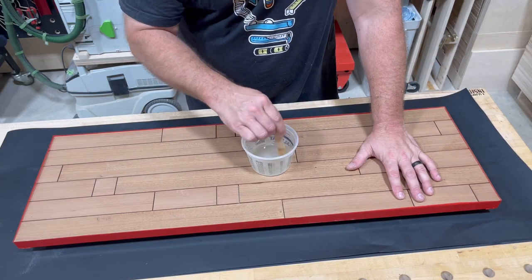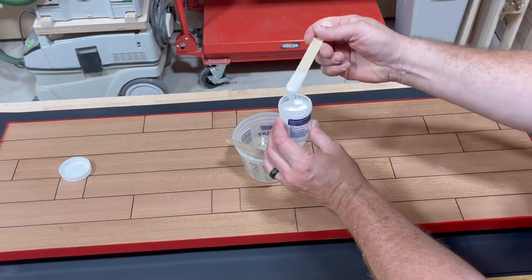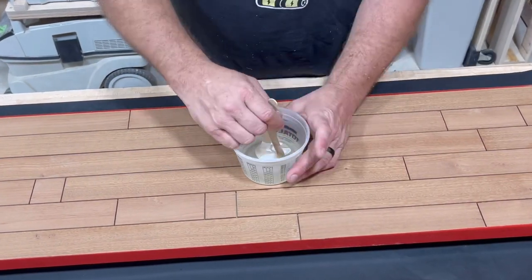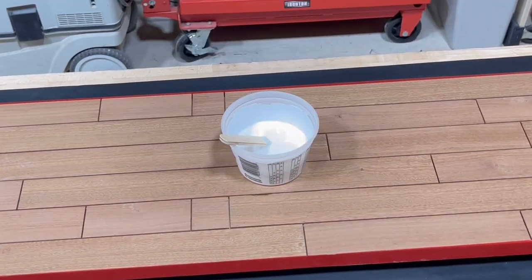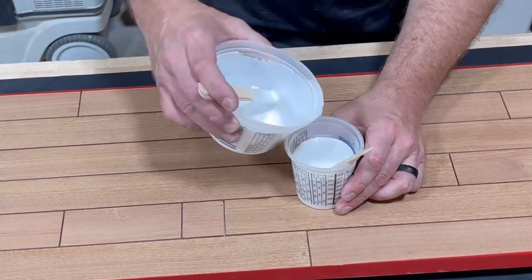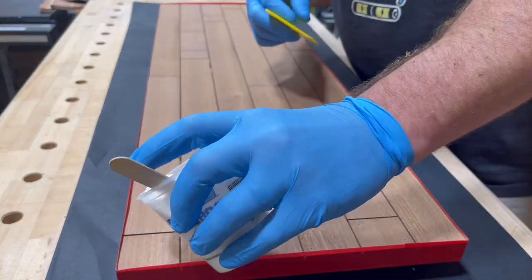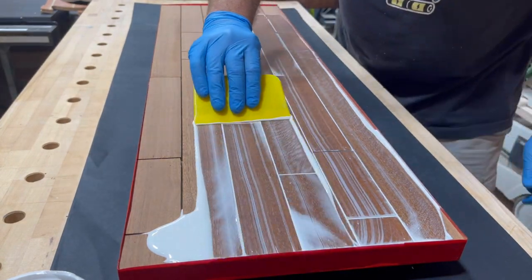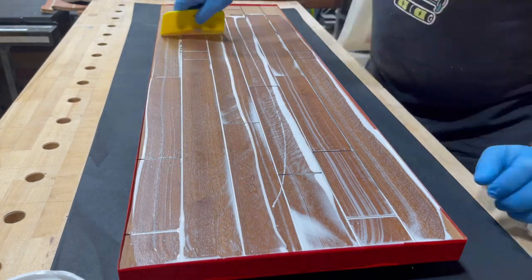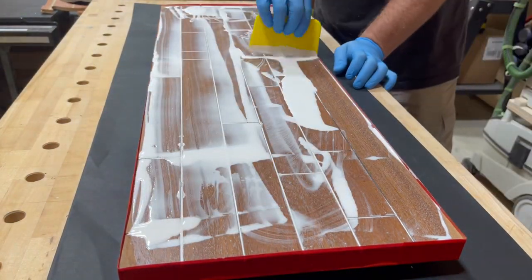I'm using Total Boat's two-to-one high performance resin - one of my favorite resins. It's a great all-around resin for the shop, especially for a project like this. I'm going to use their white dispersion as well, which will make this completely non-see-through and opaque. You only need just a little bit of it to get that effect. When mixing resin, it's always a good idea to transfer containers from the one you originally mixed into a fresh one, give it a good stir again for a few more minutes, and then you're good to go.